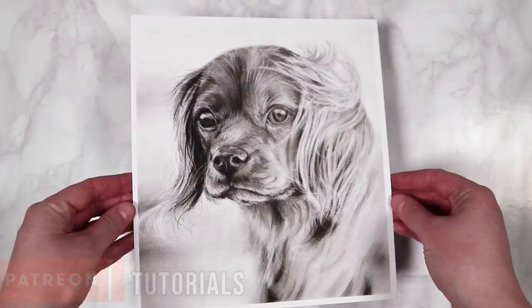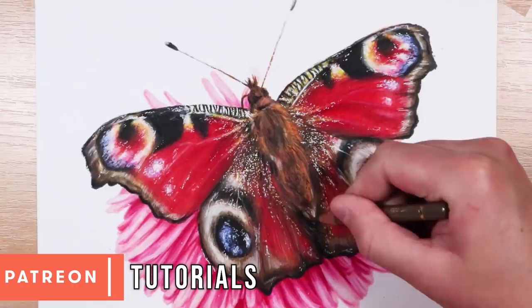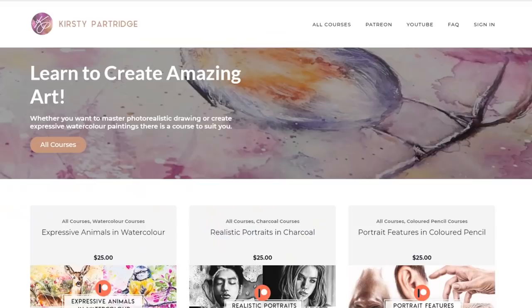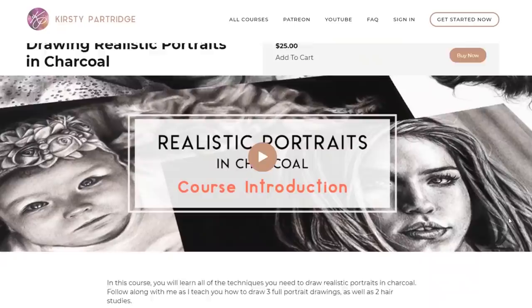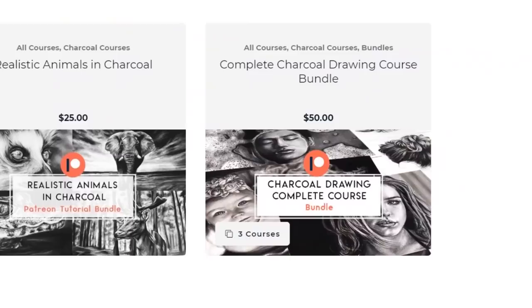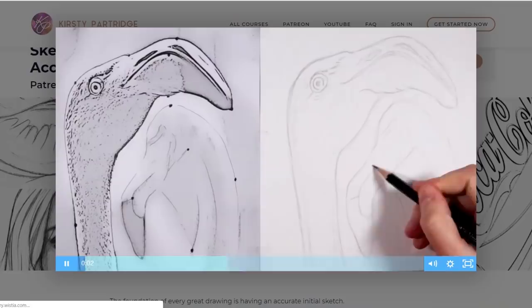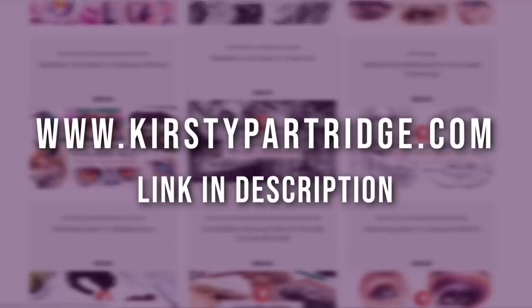If you want to see how I created this drawing in real-time, it's available over on my Patreon along with over 300 other real-time tutorials. Each tutorial includes full narration, references, sketch outlines, and materials lists. Over on my website I've also got courses on drawing portraits, animals, and still life in charcoal — or get all three in my drawing bundle with 15% off using the code SAVE15 at checkout. Links are in the description below.